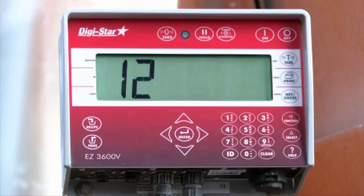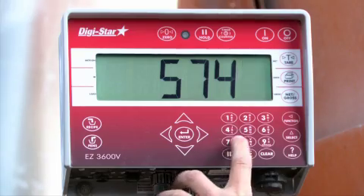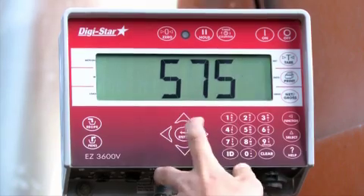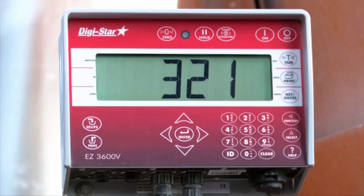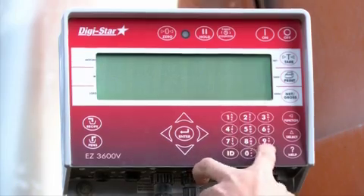The scale may ask the operator if he wishes to resize the load, by either the amount to feed the pen or pens, or by the number of head. The scale will adjust all of the ingredients in the recipe according to how the recipe was formulated at the PC. Enter the amount, then press the ENTER key to begin loading ingredients.